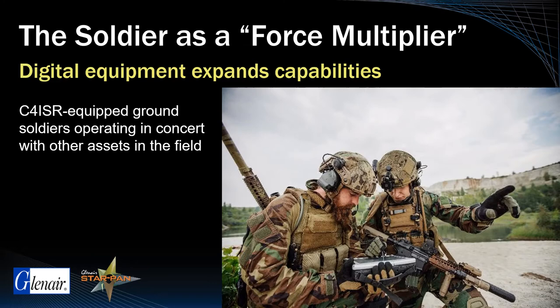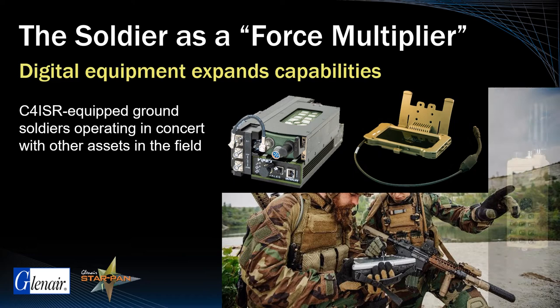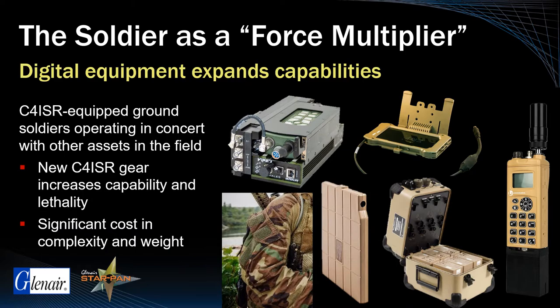especially communications gear, have increased the soldier's capability and lethality at the tactical edge, unfortunately at the cost of significant weight added to the warfighter's kit.